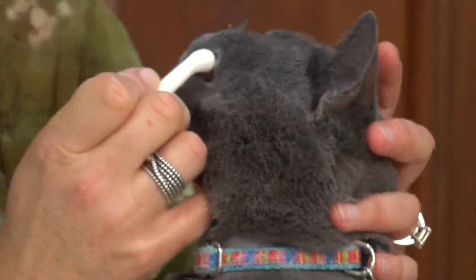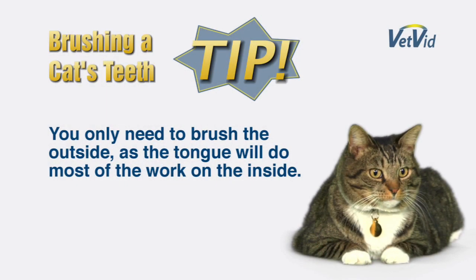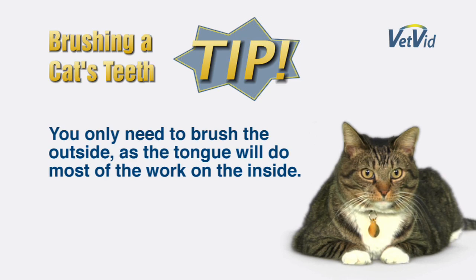As your cat accepts the brushing, slowly increase the duration. You only need to brush the outside, as the tongue will do most of the work on the inside. It is really that easy. I'm Dr. Mike, and thanks for watching.